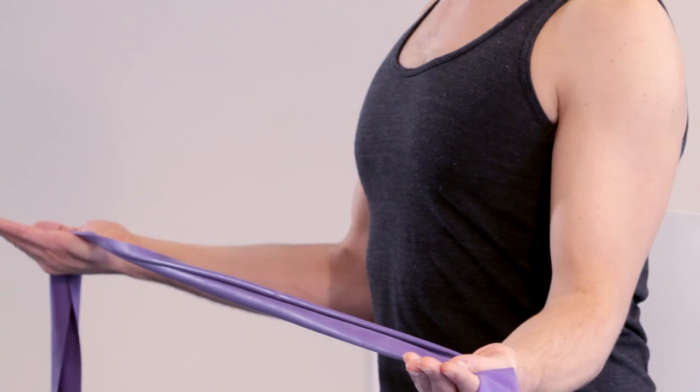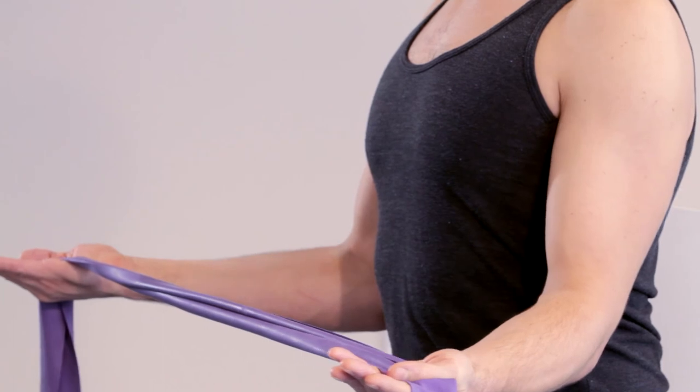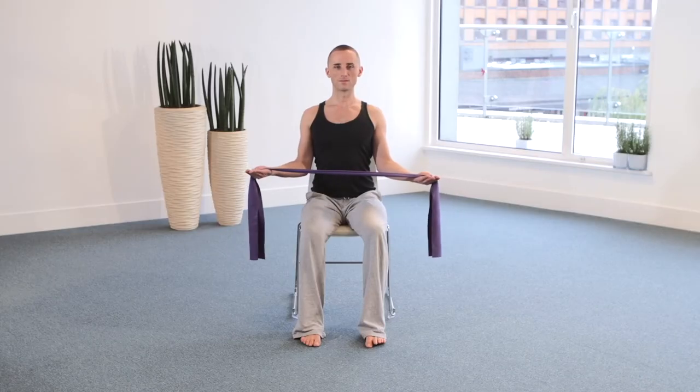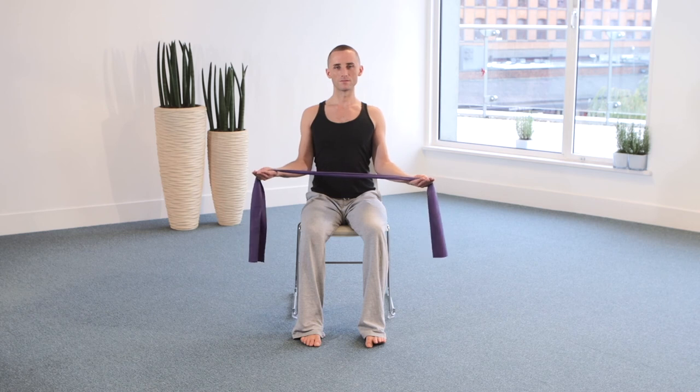As you breathe in, you resistively return the arm, keeping the front shoulder moving backwards. Exhale to contract the shoulders and draw the band outward. Inhale to return the arms, keeping the chest open and the front shoulder rolling behind you.